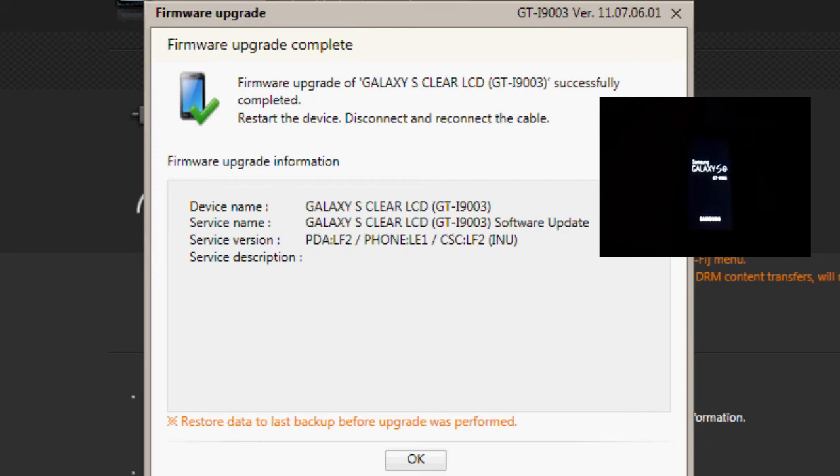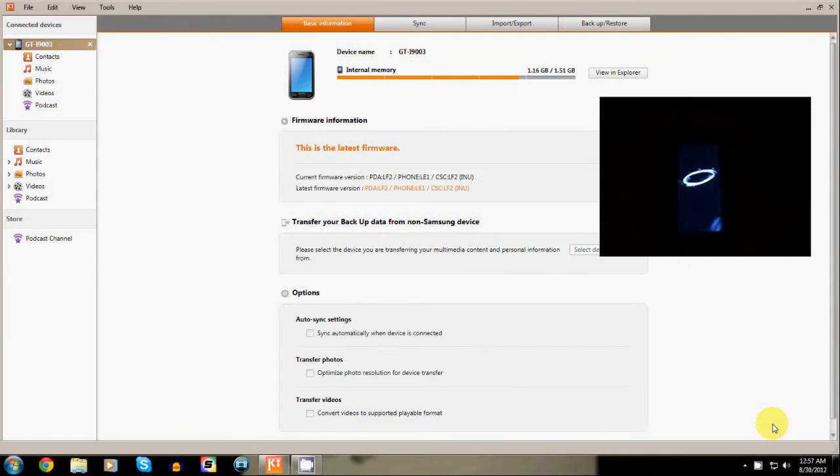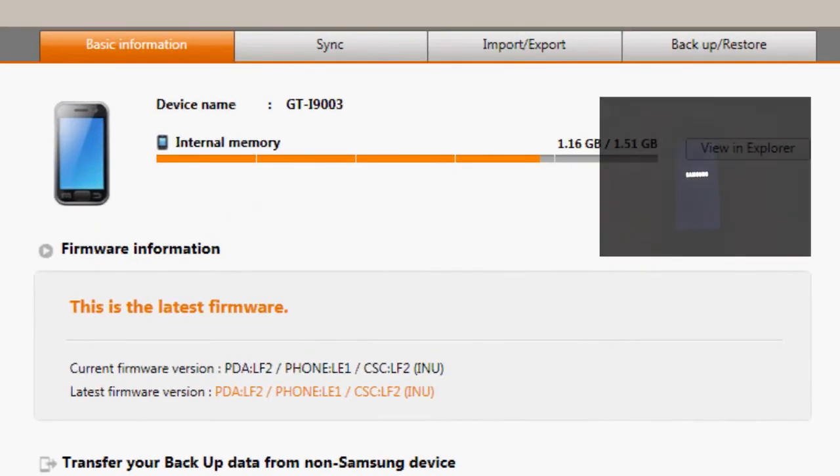The first boot is always longer so be patient. Congratulations, you are now updated to Gingerbread 2.3.6.